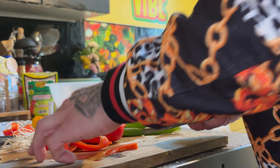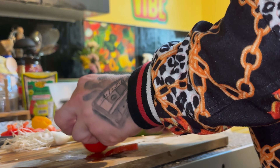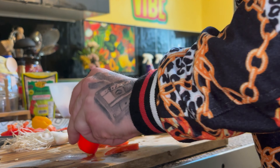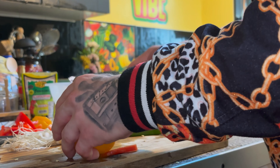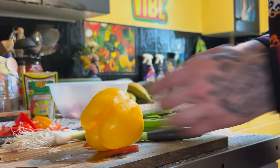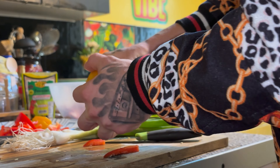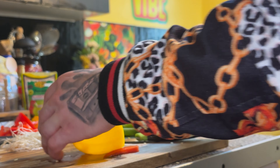Peppers first - ain't got to chop them up small or anything because they're going to be cooked anyway. So just chopping up the red pepper first, then we're going to chop up the yellow pepper, and then after that we're just going to chop up the rest of the ingredients - the scallion and the onion and we're good to go.